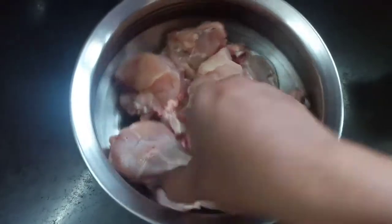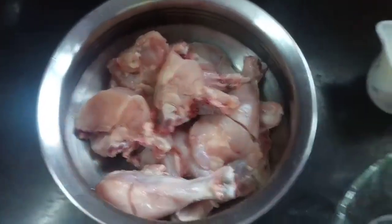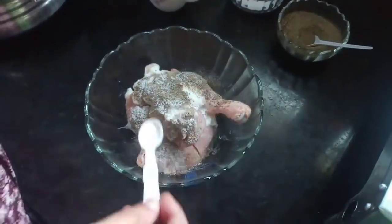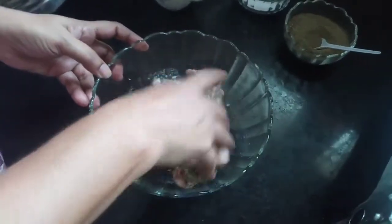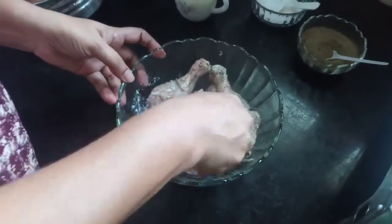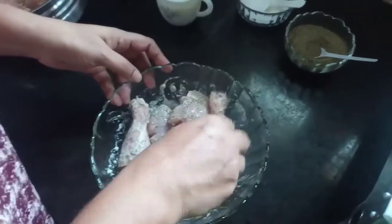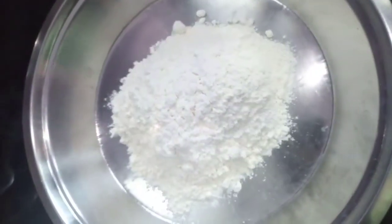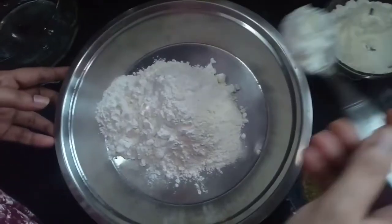We will make an egg piece and mix it in at 15 degrees. Add 1 cup of maitha.